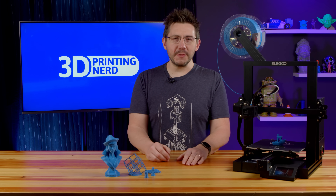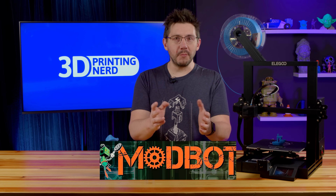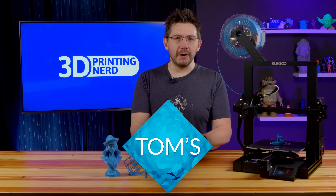Elegoo sent review units to quite a few creators, myself included. You may have also seen the machine on other channels, such as Modbot, Uncle Jesse, Tom Sandlaterer, and of course Breaks and Makes — but he's still a 3D maker noob in my heart.